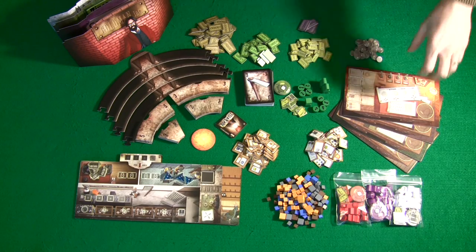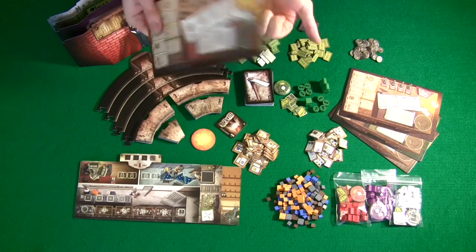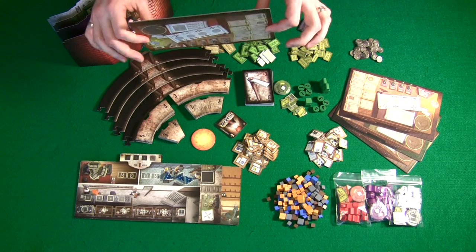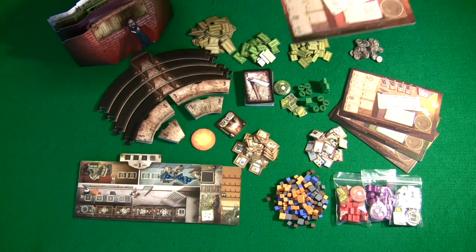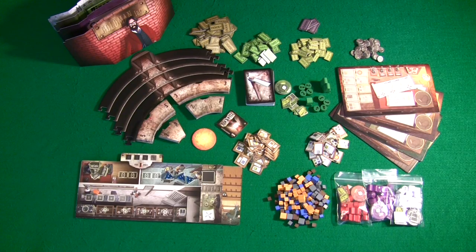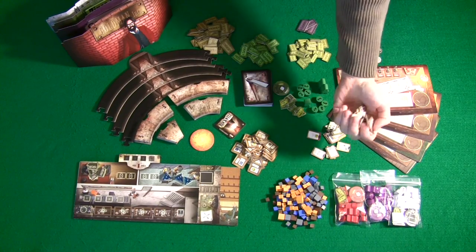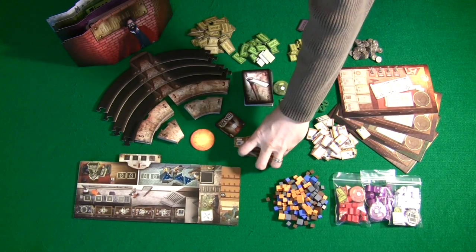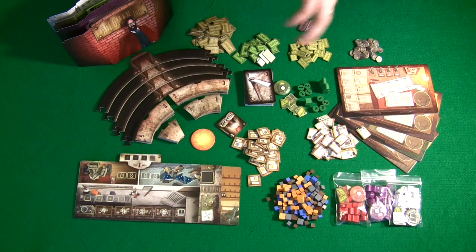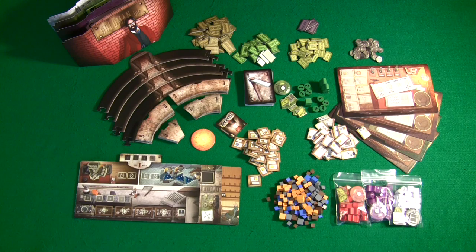Starting with the player boards and the rest of the cardboard that comes with the game, this game uses very thick, hardy cardboard. We're not talking about the cheap, flimsy stuff. We're talking really good quality cardboard that you expect from companies like Fantasy Flight Games. That quality continues whether you're talking about the achievement tokens or the delivery tiles — they're all really good quality, very thick cardstock. These are not components you have to worry about falling apart.